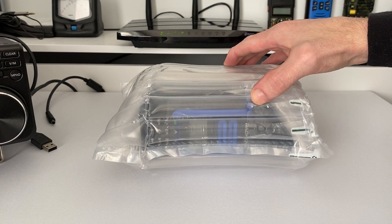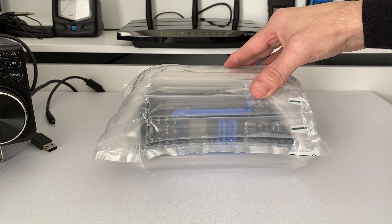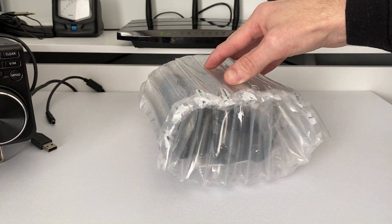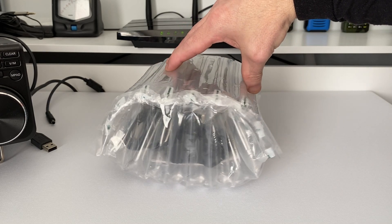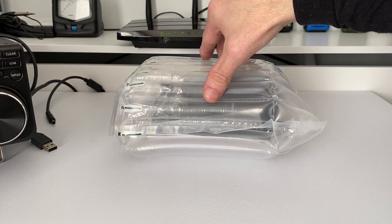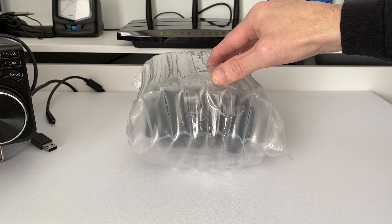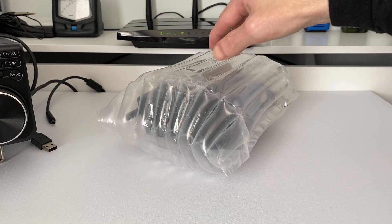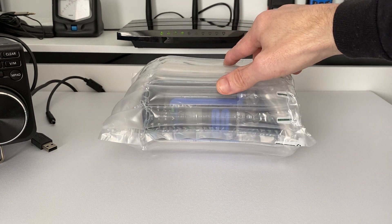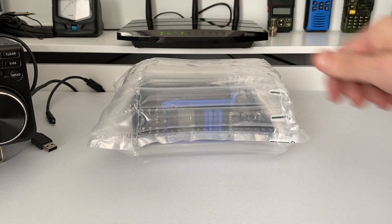I bought this from AliExpress about a week and a half ago and it arrived this morning. When I ordered it I was given the option of having just the contents inside the box blister wrapped and sent over without having the box shipped, which was a little bit cheaper, so I thought I would do that.